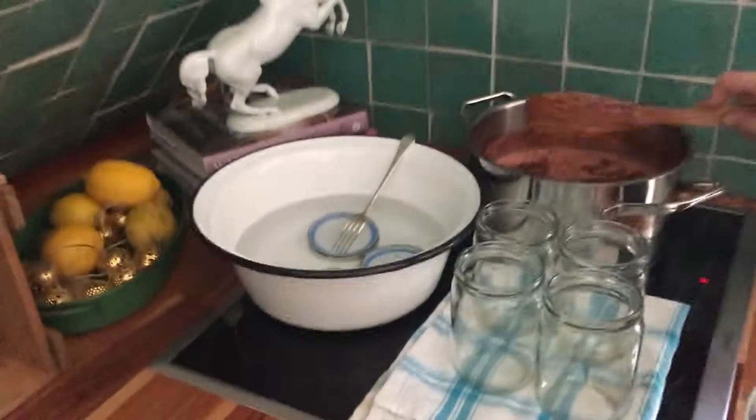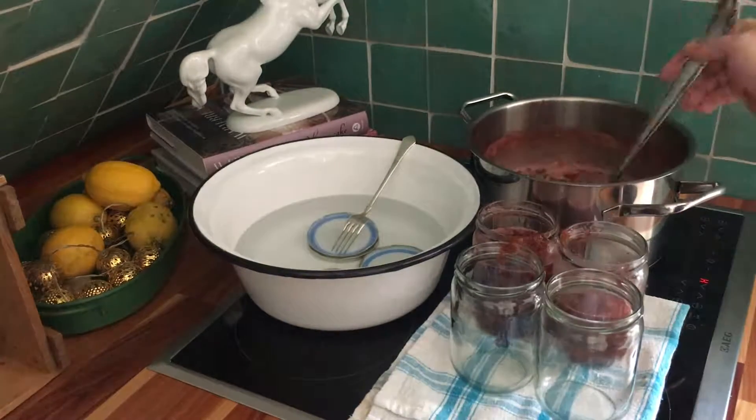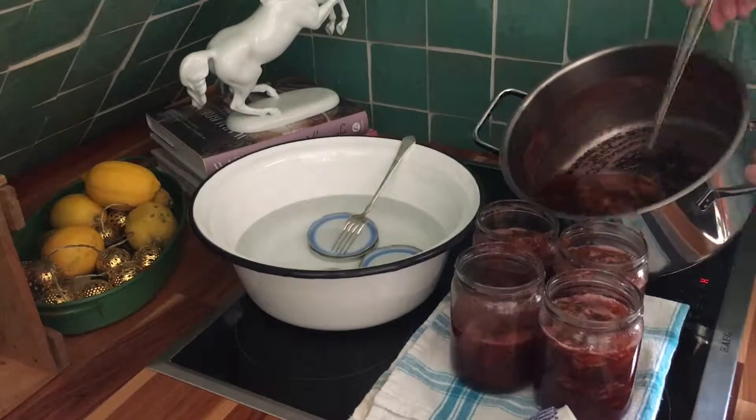All that's left is to ladle the jam into the jars. Tightly screw on the lid and stand upside down for a few minutes — this will create a vacuum in the glass and the jam will last longer.